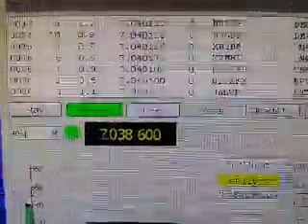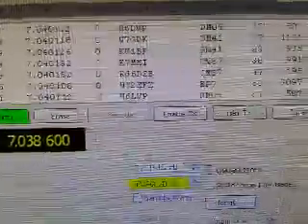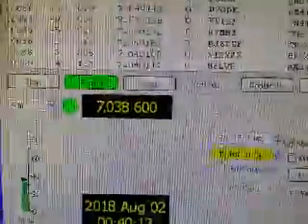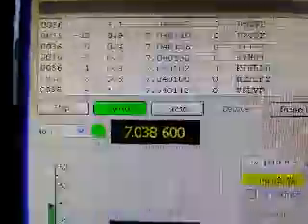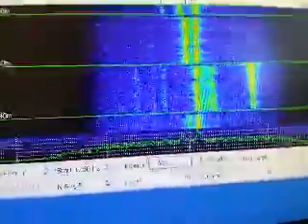Here it is — WI2XFX — and it came in with a signal-to-noise ratio of plus 3 dB. That's pretty darn good. Here it is.